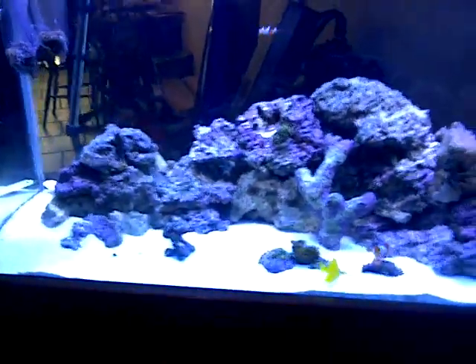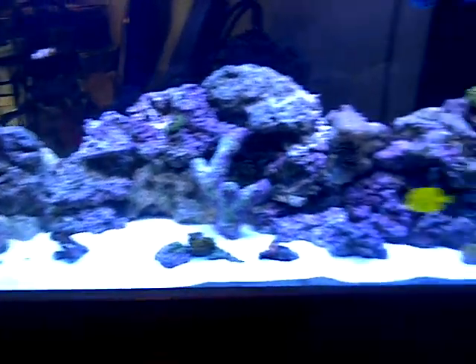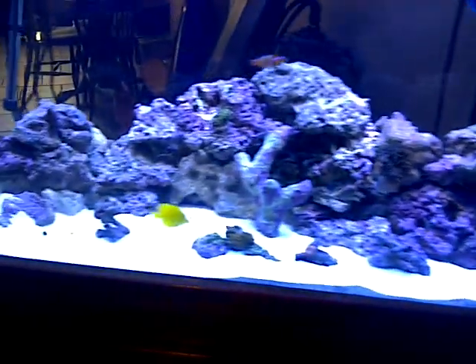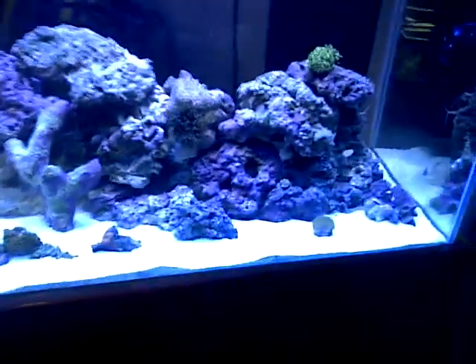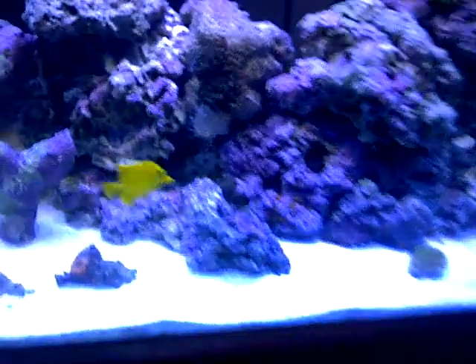The background - you can see right through it, I gotta put my background wallpaper back on. Everything's doing good. I got rocks laying around because I had to move stuff a little bit, but I'll put it back in place as soon as I know that anemone is staying put right there.